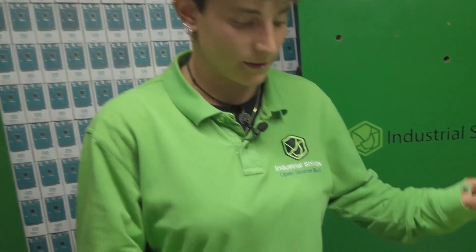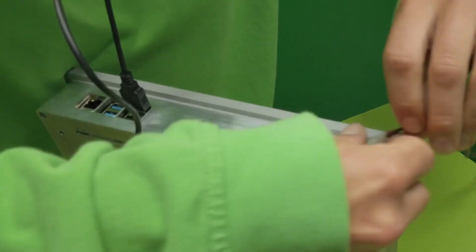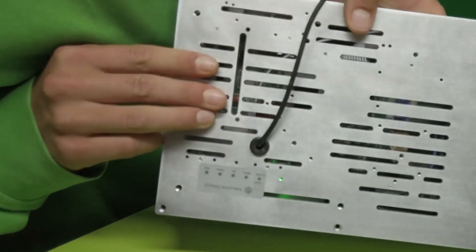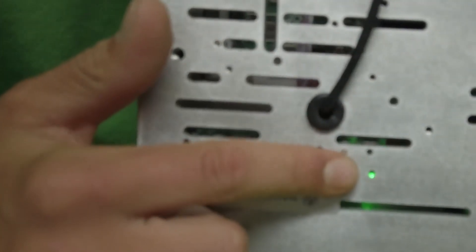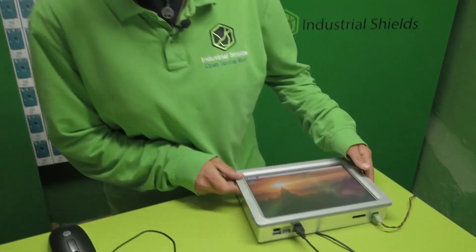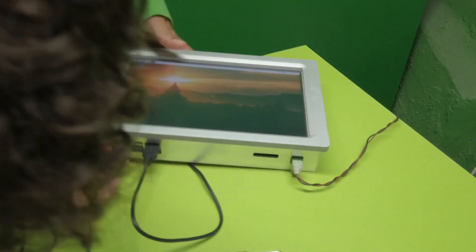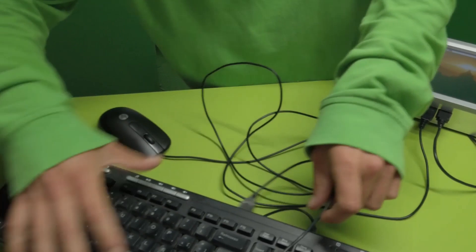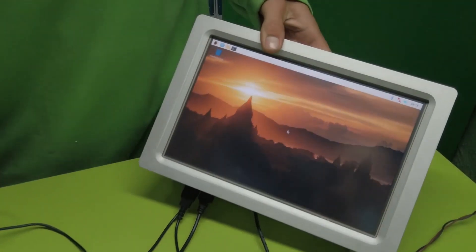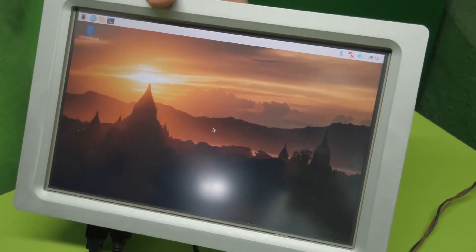First of all we are going to connect the panel PC to the voltage power supply. Now as you can see the green light turns on, and also the panel PC. Once the panel PC is on we can connect for example a mouse and a keyboard. And if we move the mouse we can see that it works and it is ready to work as a computer like we all know.